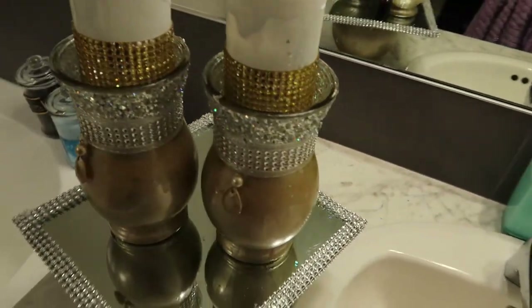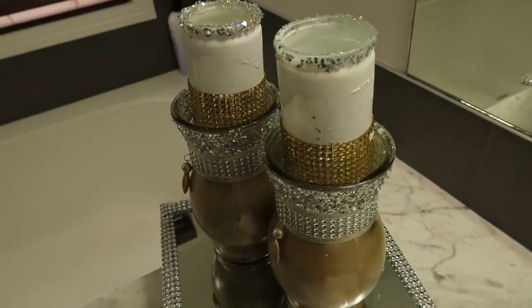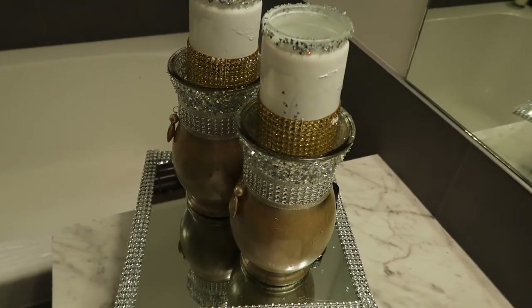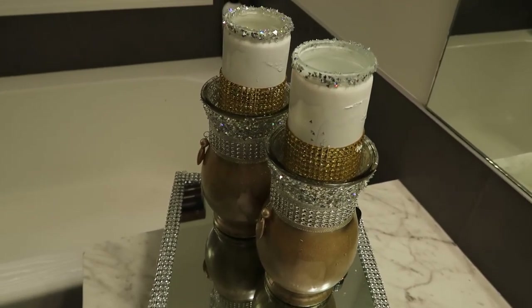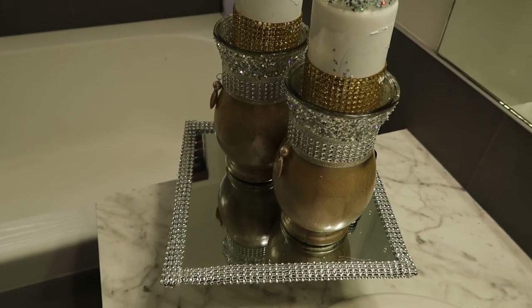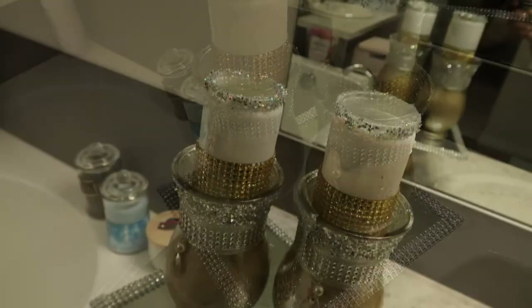Voila, guys — this looks beautiful! I'm going to be using this in my bathroom. This is the end result; I hope you guys enjoyed this video. If you did, give it a huge thumbs up, share with your friends and family, and I will see you in my next one — bye bye!